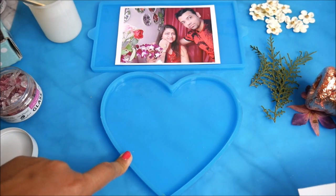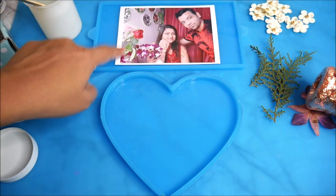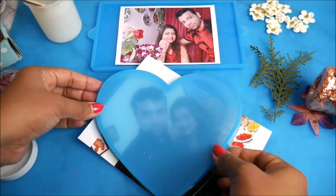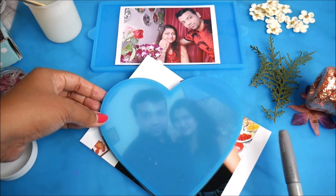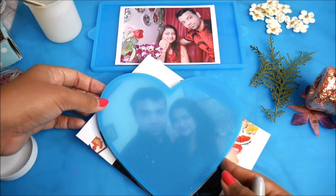Now first let's start by cutting our photographs into the shape or size of the silicone molds. This is the rectangular mold with its photograph, and this is the heart-shaped mold with its photograph. Turn the mold upside down and then using a pen or marker, mark the outline on the photograph.